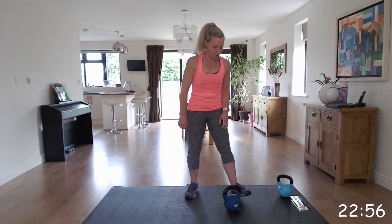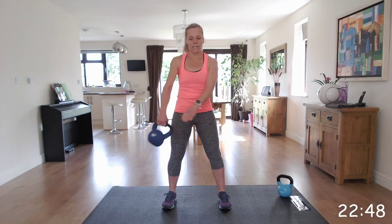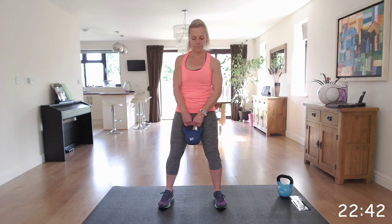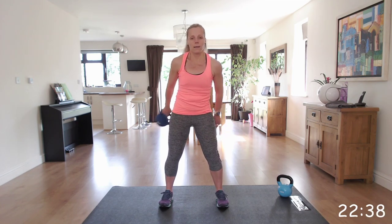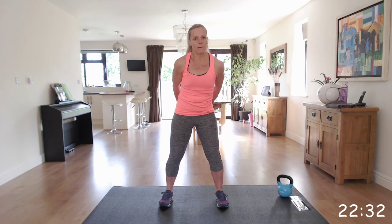The next one is around the world. We're going to go in one direction, so you're just passing it around your body, keeping that core nice and straight. Then we're going to swap and go the other way. Don't worry about speed - that will come with confidence and as you get more momentum in the move.